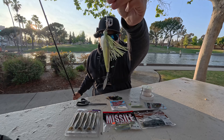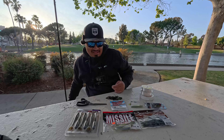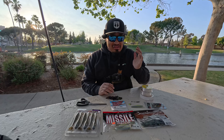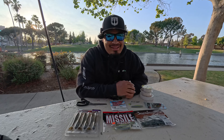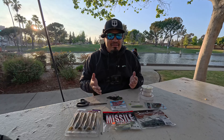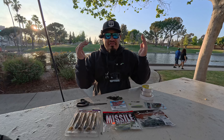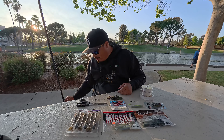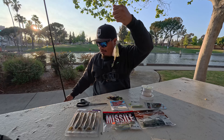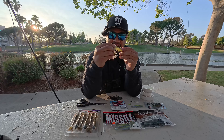All right ladies and gentlemen, this is the Chatter Spin. That's right, it is chatterbait season — spring post-spawn, the spring-to-summer transition, even summer to fall. The chatterbait is a tough bait to beat. I wanted to do something that can make chatterbait fishing fun again and up its fish catchability, and what I came out with was the Chatter Spin.